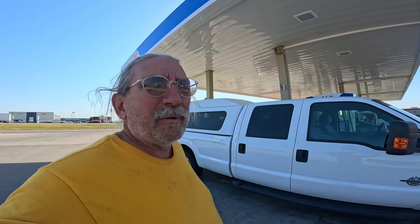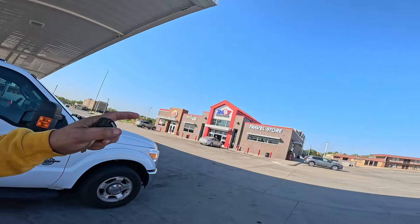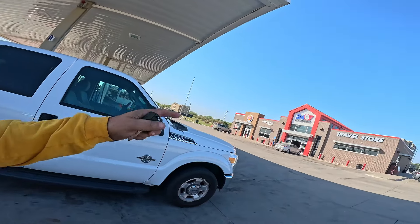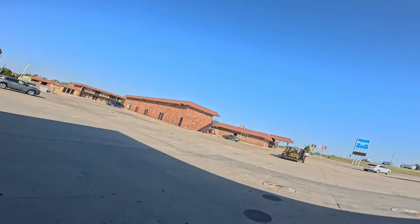I've got about 130 to 150 miles of fuel left, so I'm going to top it off. About five hours in, another five hours tonight, then I'll find a hotel after that. I'm going to go in, get the fuel taken care of, pull over here, and get some supper.